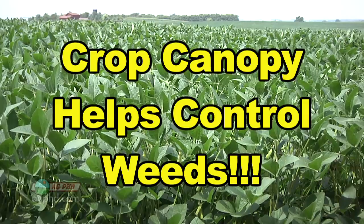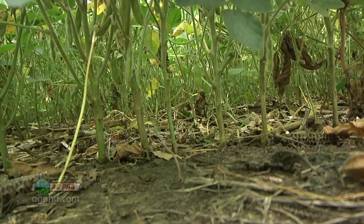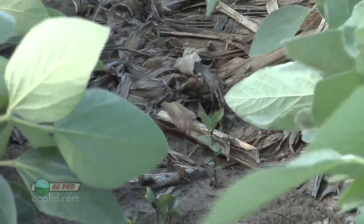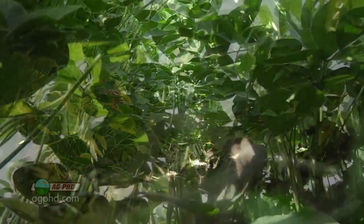Crop canopy is awesome. Here's what crop canopy does for a farmer. Number one, it helps control weeds. When the crop shades out the ground, that ground doesn't get sunlight. When the ground doesn't get sunlight, new weeds that are popping up don't get sunlight either, and chances are they're going to die. So if we have a good thick crop canopy, it chokes out weeds.